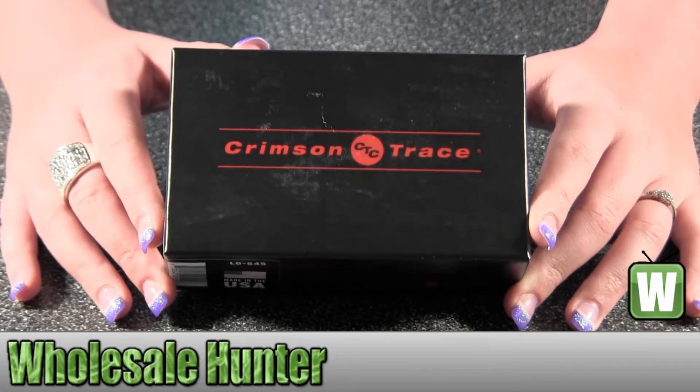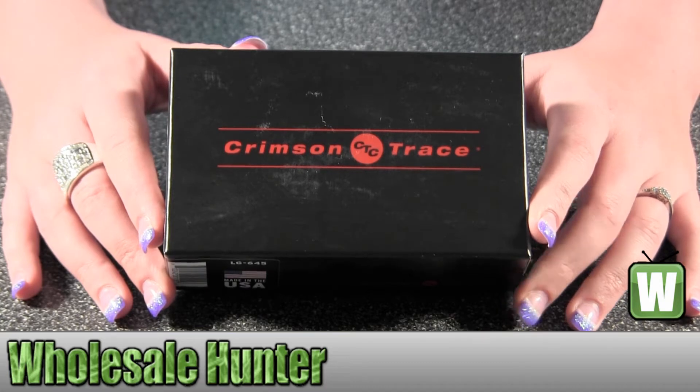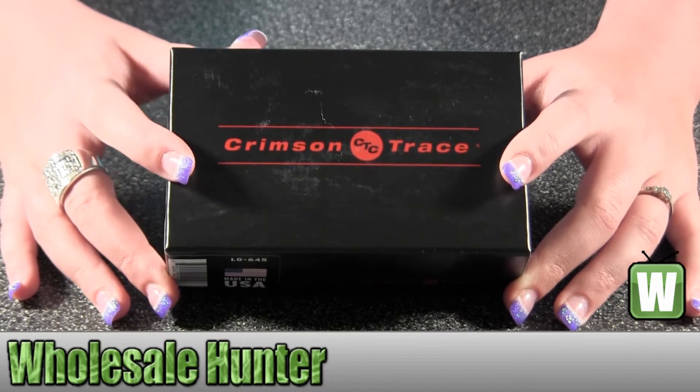Hello, this is an unboxing video. The manufacturer number is LG-645. This is made by Crimson Trace. It's your H&K HK45C Pro Laser Guard Grips.